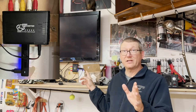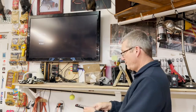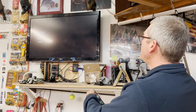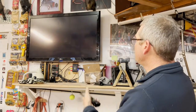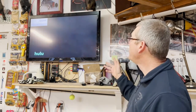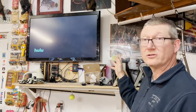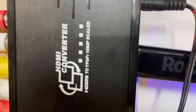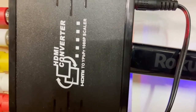So I went on Amazon and looked up an HDMI converter to 1080p component inputs, and that's what I ended up getting — I'll put a link in the video. If I switch it over to component two, you can see now it's working just fine. The signal is strong, the video looks great. Here's the converter I got — it's an HDMI to YPBPR 1080p scaler.